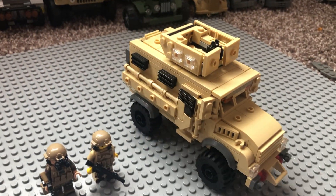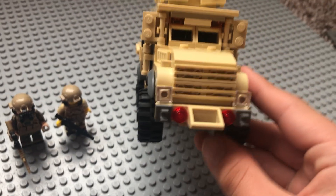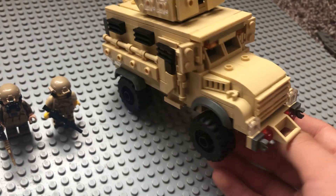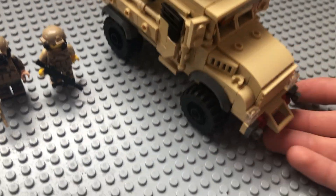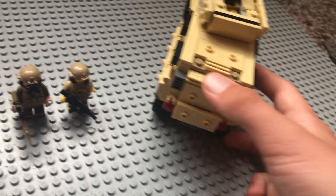I really appreciate just the amount of detail they put into it — the grill at the front, the headlights, and what appears to be a tow cable at the back where they have a hatch.